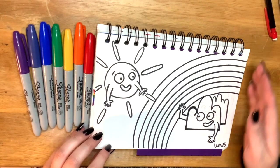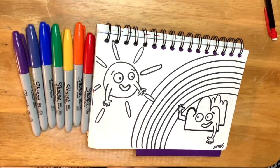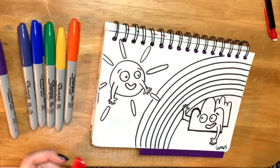Uno, dos, tres, cuatro, cinco, seis, siete. Ya tenemos nuestras siete líneas. Y ahora vamos a colorear. Now we're going to color.